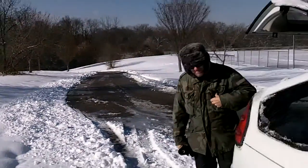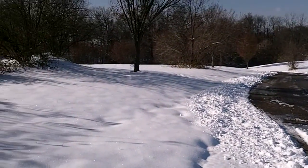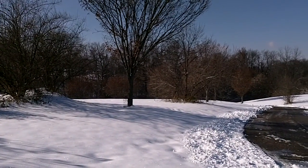We were able to drive over here and park at the top of the hill so that we just have to walk over to the hill for the first down. And then we're going to try to see if I can walk back up. Walking over to the hill.